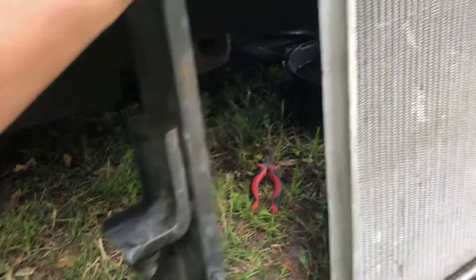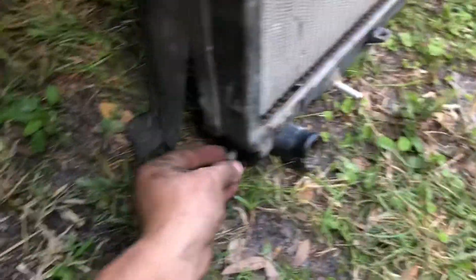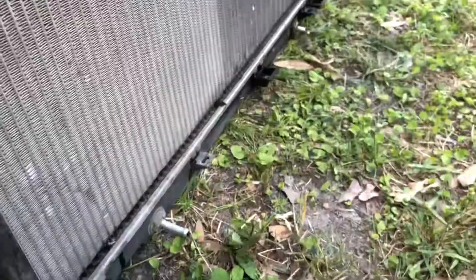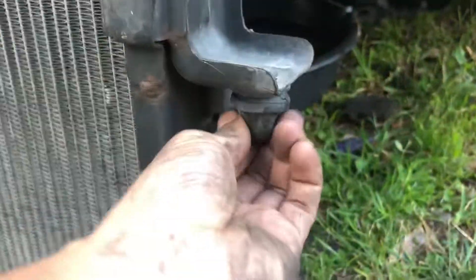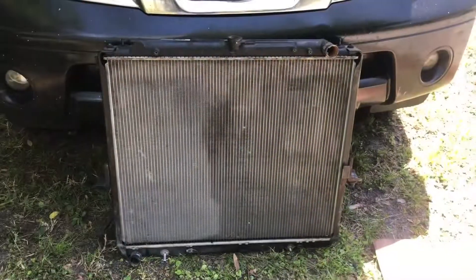The new radiator just came like this, so don't forget to remove the bracket and transfer it — both sides. This side the same way, both down here. That thing right here holds the bracket, which holds the radiator. So that's it.